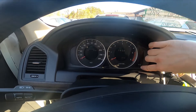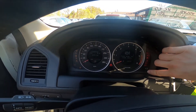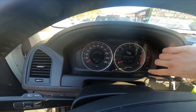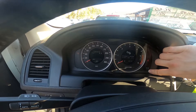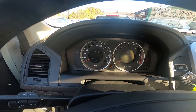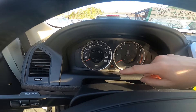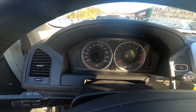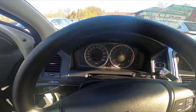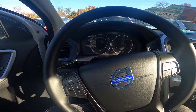So let's press and hold both of these buttons and wait until the eye icon starts blinking in the center. Once the eye icon started blinking, I let the button go, and the beep sound means that the service info has been reset. And that's basically it.